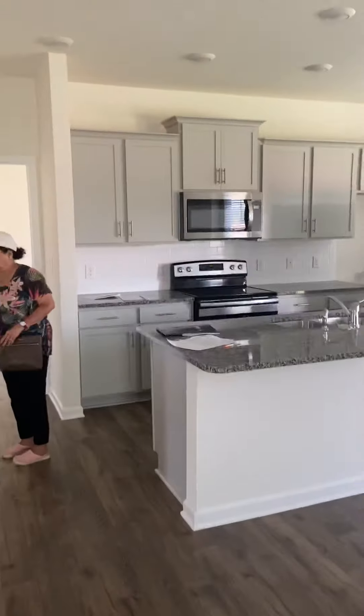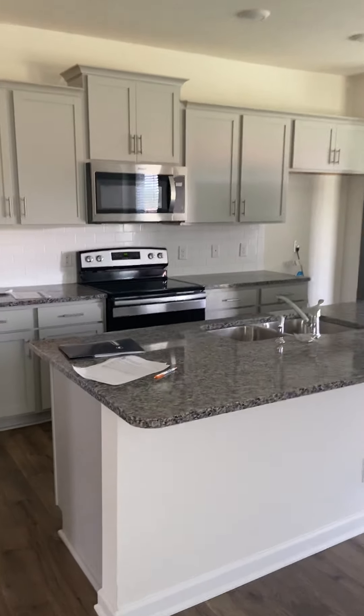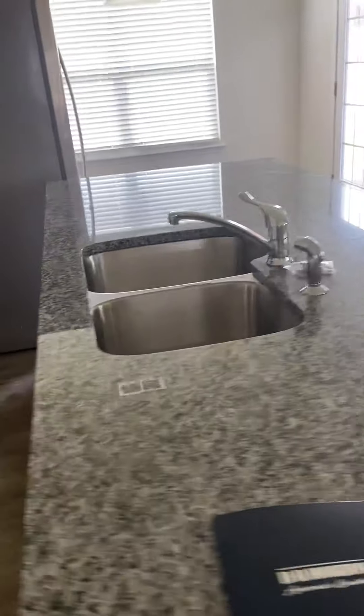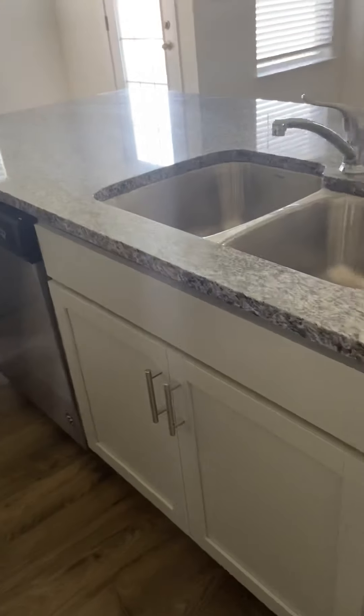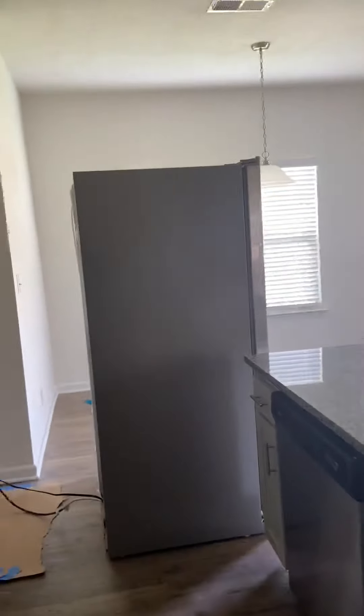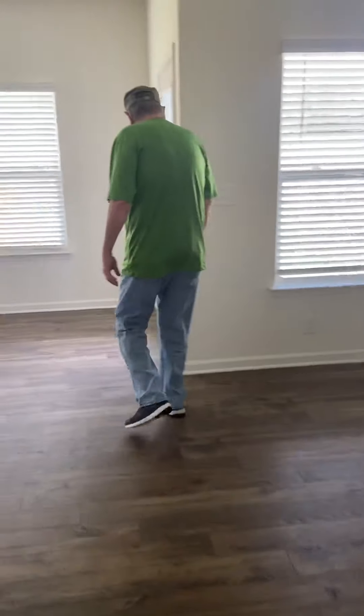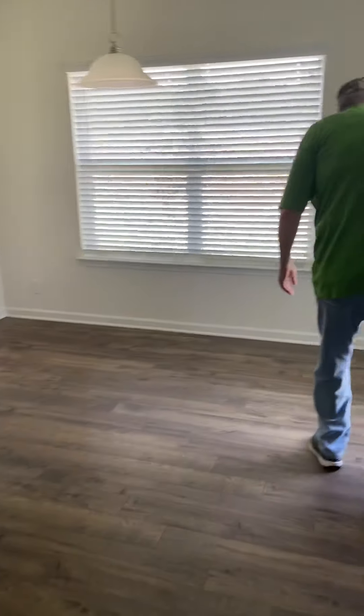Then you're looking at the kitchen area. So you have the cabinets, the stove, the microwave, a two-sink, and it also has a dishwasher, a lot of cabinets as well. The refrigerator comes along with it. And then over here will be your dining area — right here is where you actually put your dining table, this little nook area. Plenty of room.